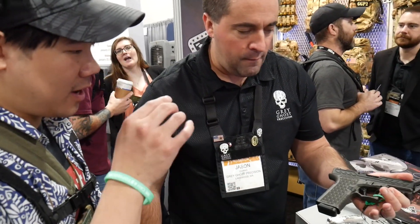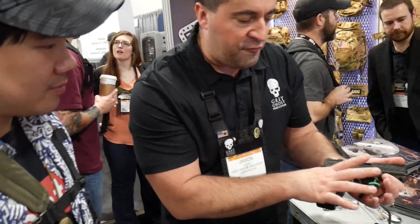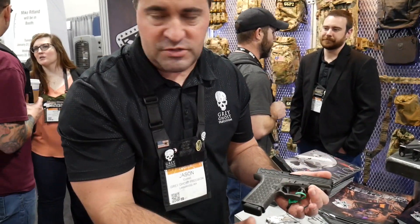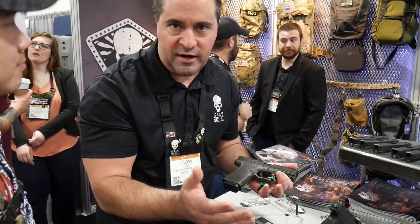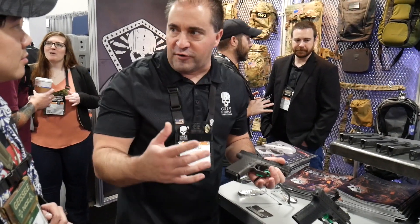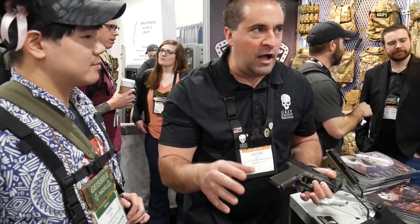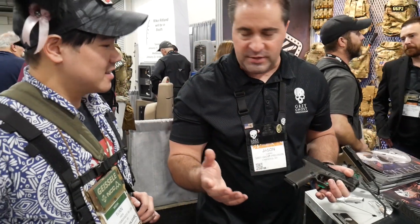Our frame pricing — they can build the frame themselves and you'll find frames right around $140 to $160 wherever they're finding it online. Our complete pistols are basically the better offering to a Glock mod. You don't have to pick and choose one distributor — it's all set. You don't have to buy a $500 to $600 Glock, send it to somebody, wait another year, and then may or may not get your pistol back.